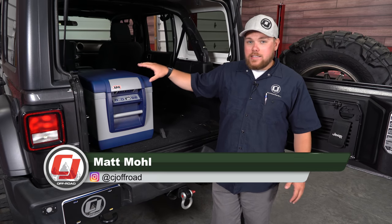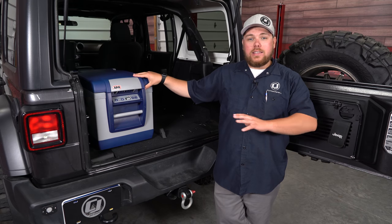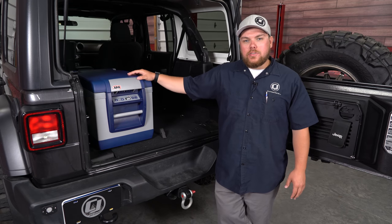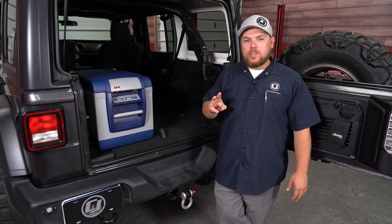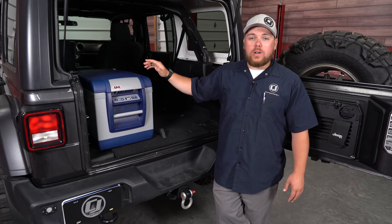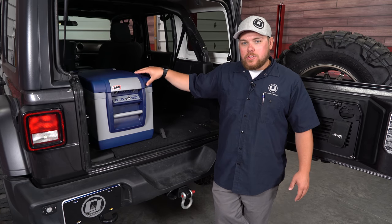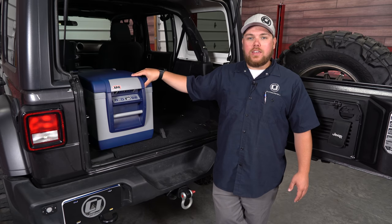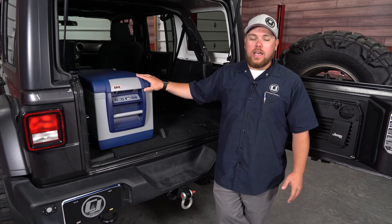This ARB fridge freezer is an essential if you go off-road or go camping a lot. It's going to keep everything cold and also plugs right into your vehicle's power — you don't need to get any ice. It comes in three different sizes: this is the smallest at 37-quart, then a 50-quart and a 62-quart. With just this one you can fit 35 cans of a regular 12-ounce Coke can inside and keep it cold all day.